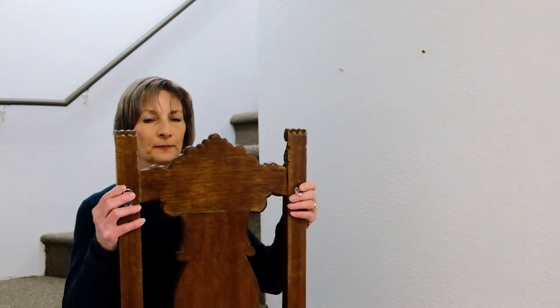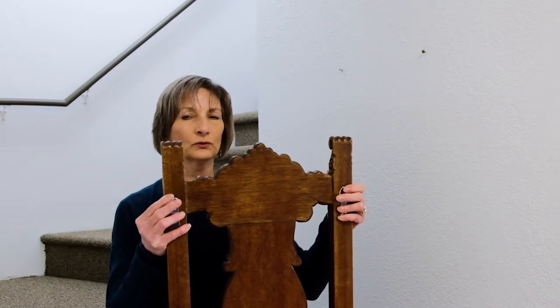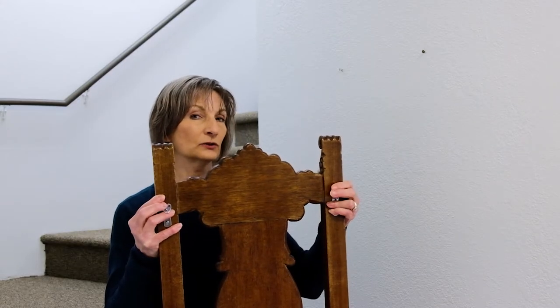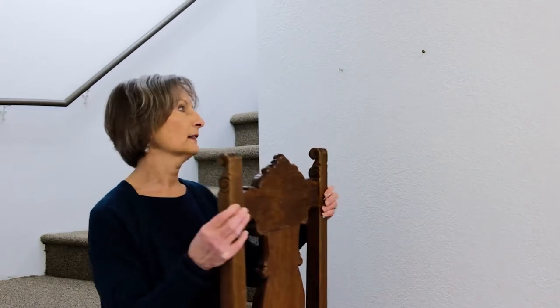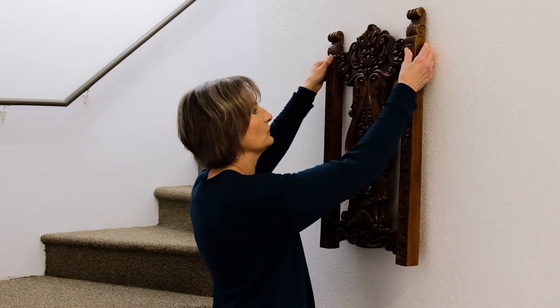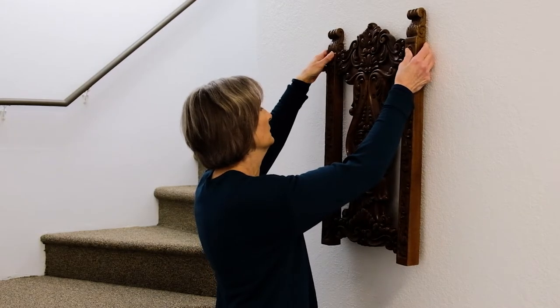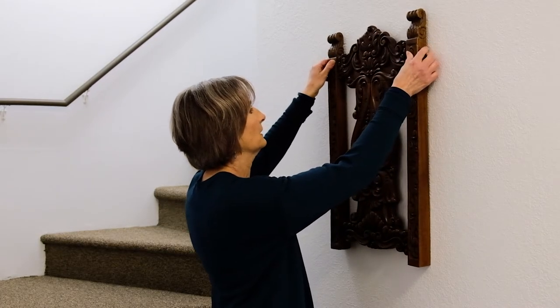So how do we hang this? We have these little hanging pieces right here. You mount those first onto the piece, then center them on the wall with screws, and once the screws are in, you can easily hang it just like that.